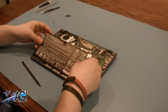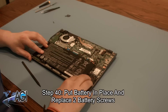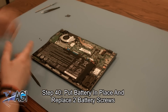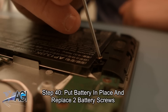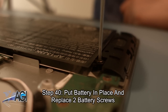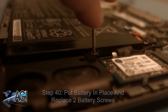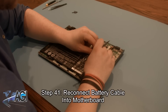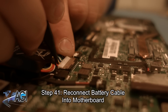The next step will be to put the battery back into place and replace the two battery screws. You can now reconnect the battery cable to the motherboard. The spudger may be useful in helping to plug it back in.